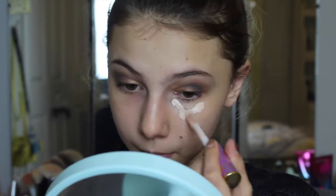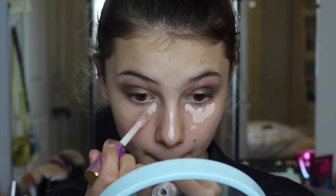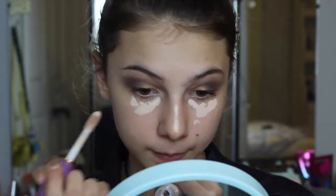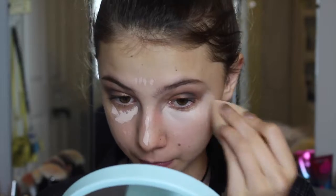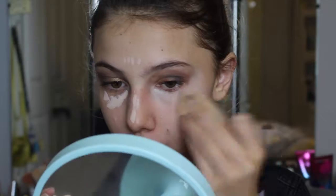For concealer I'm using the Tarte Shape Tape — this is definitely my all-time favorite. It's very thick so you only need a little bit of product and a little does go a very long way. It just conceals everything and it's amazing. I blended it out with my Beauty Blender as per usual.